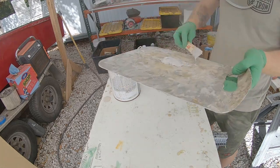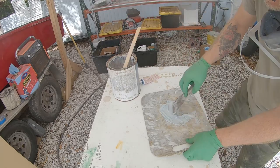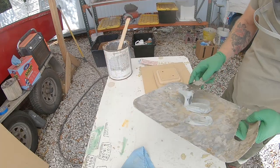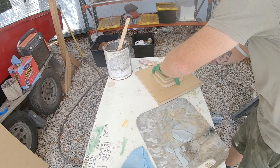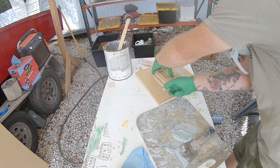Here I'm mixing up some regular auto body lightweight filler and I'm going to be putting it into the corners of that mold to create a radius around the bottom. Since I can't do an inside radius with my router, I need to use this filler to hand-form a nice radius on this mold.